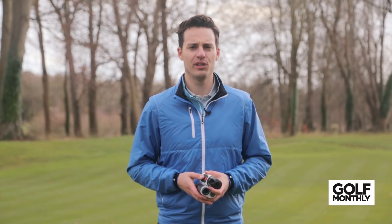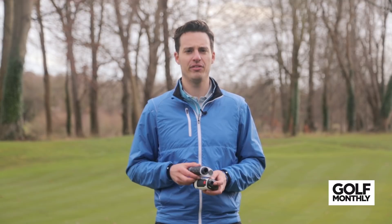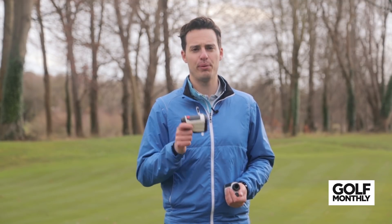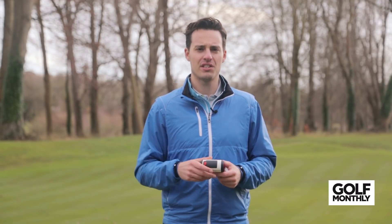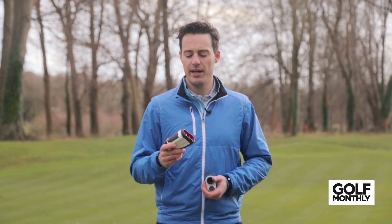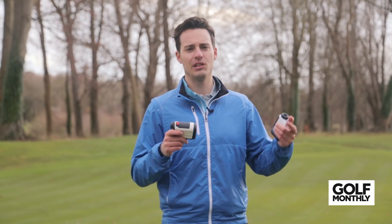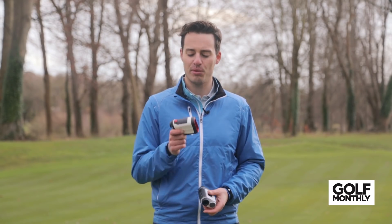So with all this wonderful laser rangefinder technology, which would we choose if we absolutely had to? I've picked out two of my favourites. The first is the Bushnell Tour V4 Shift. I like the fact that Bushnell is a very respected brand — it's the number one laser rangefinder brand on tour. You know you're getting reliable, accurate distances. They're very well regarded in the scope world of hunting and shooting, binoculars and the like. The technology is fantastic, the jolt function is excellent, and with this one you're getting both slope-adjusted distances and normal distances in one unit at the touch of a button, at a reasonable price.